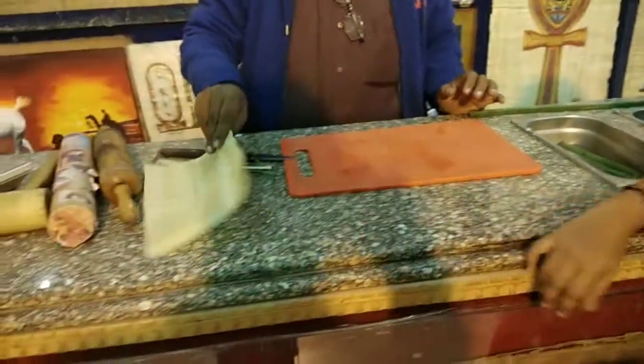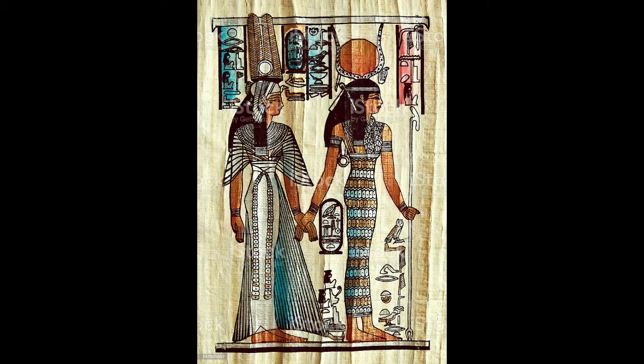This is the paper of papyrus — the first paper in human history — which allowed people to record history through painting, drawing, documenting, and administering things.